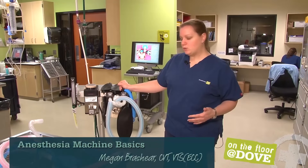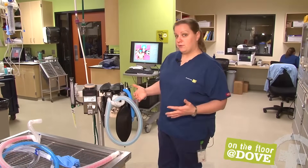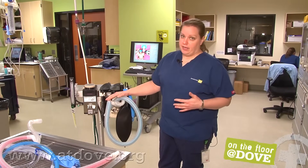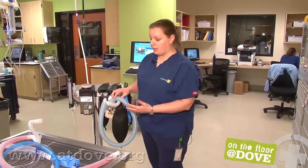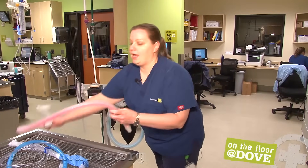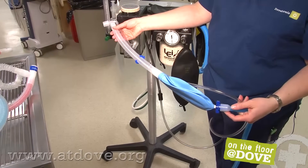A couple things I want to go over. The first is the equipment you're going to use for your patient, which involves your reservoir bag and your anesthetic circuit. First, choose your anesthetic circuit. This one we have currently hooked up to the machine is an adult circuit. Here I have a pediatric circuit, and we also have what's called a non-rebreather.